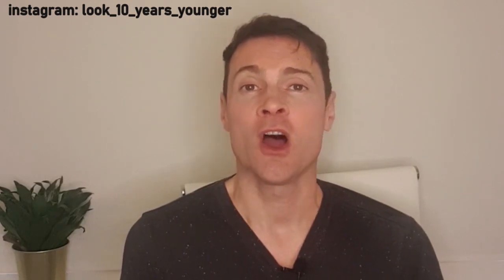Hi, welcome to my channel, Look 10 Years Younger, where I review various anti-aging skincare products, home use devices, salon treatments and supplements to let you know what works and what doesn't.